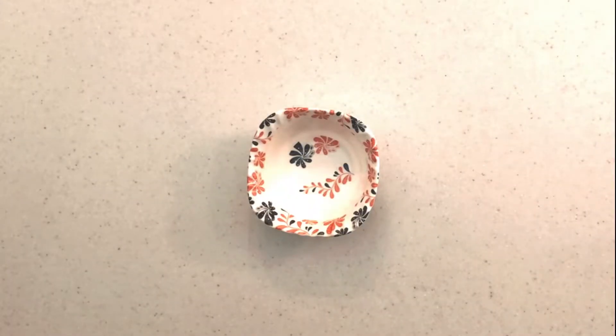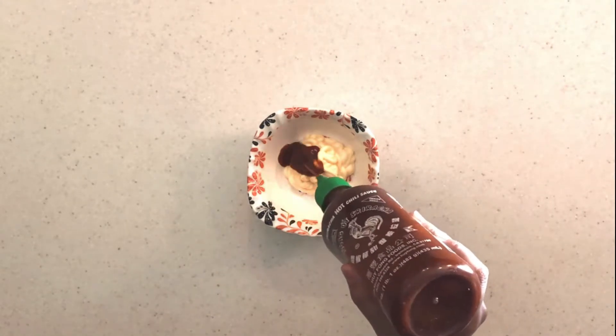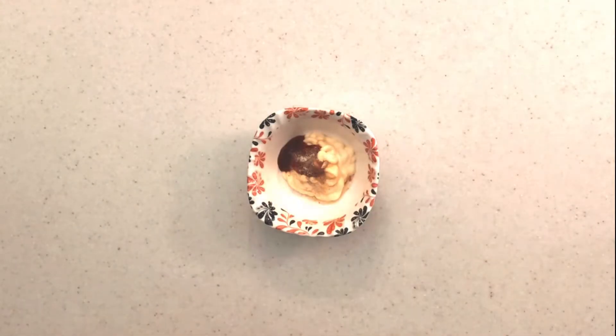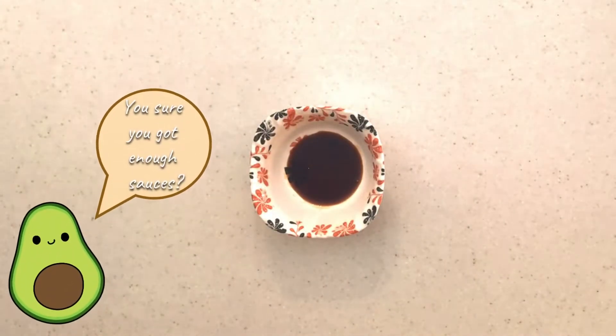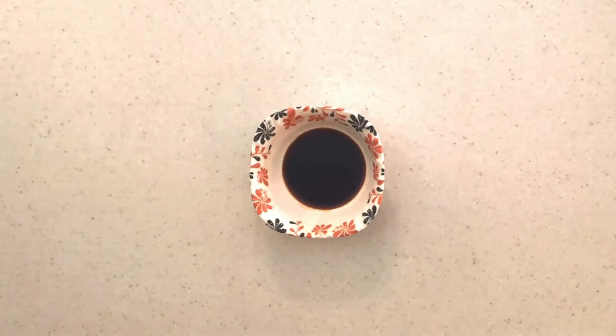Now we're on to our second sauce. Some people call this spicy mayo, some call it dynamite sauce — I'm just going with spicy mayo. It's Japanese mayo plus sriracha, a sprinkle of garlic powder, and a little bit of lime. If you get any seeds in, you can just take them out. Mix it all until well combined, and that's your second dipping sauce.